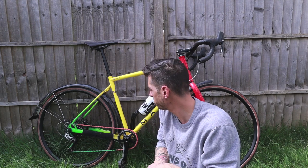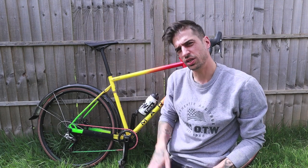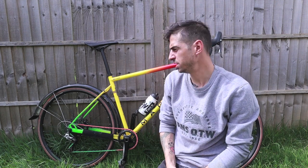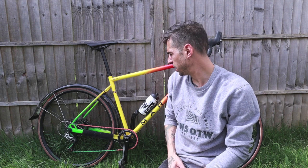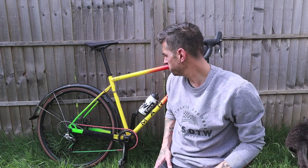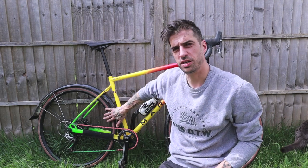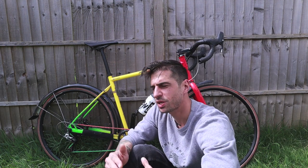It does come with a 42c WTB Riddler tyre and there is a little bit of extra clearance room. I've actually gone down to a 30c which is more than enough for me. Things I do like: it's a really good price point — absolutely awesome value. You get a full hydraulic disc SRAM Rival groupset, a chromoly frame, and a decent set of branded WTB rims.